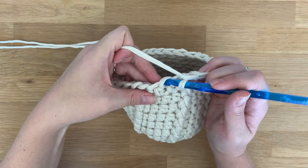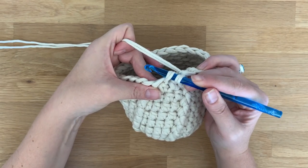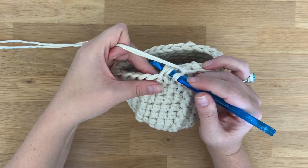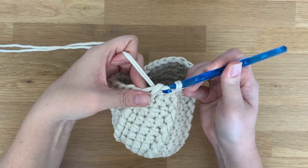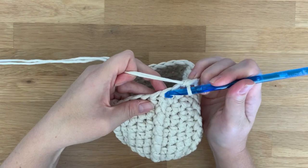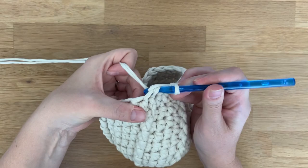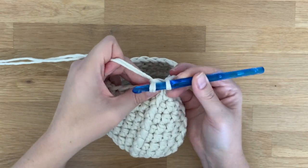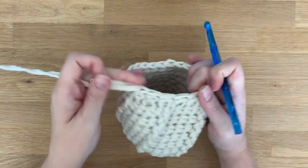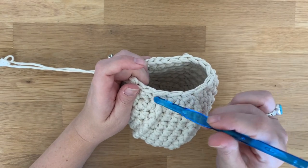Let me do a few more. Insert your hook into the front loop only of the first stitch, insert it into the front loop only of the next stitch, yarn over pull through two loops, yarn over and pull through the next two. Front loop only, front loop only, yarn over pull through two loops on the hook, yarn over pull through the next two.